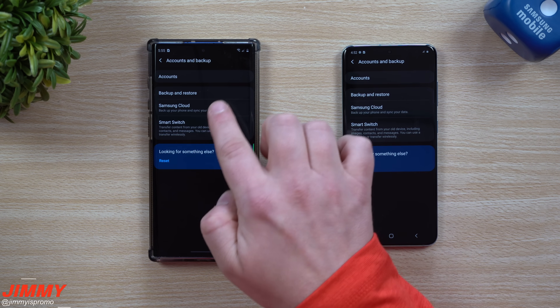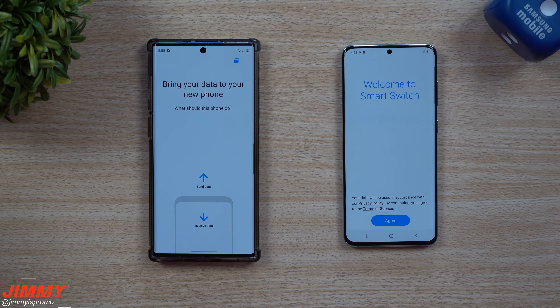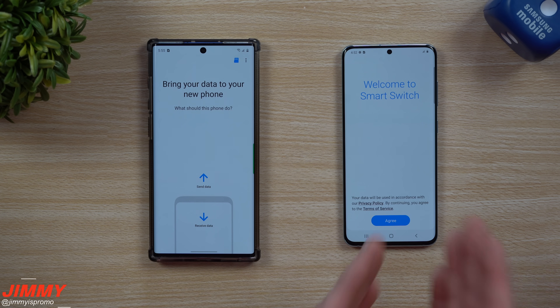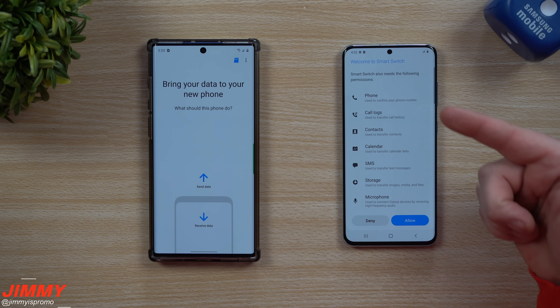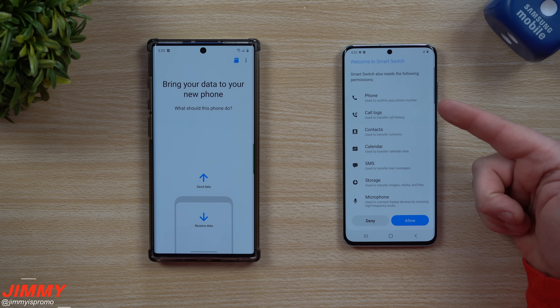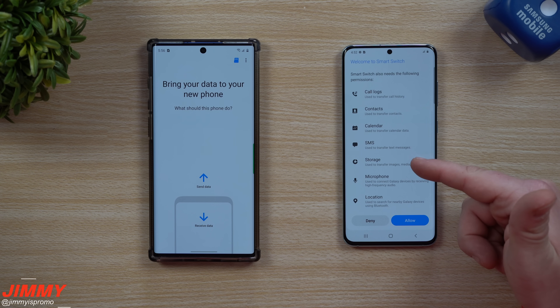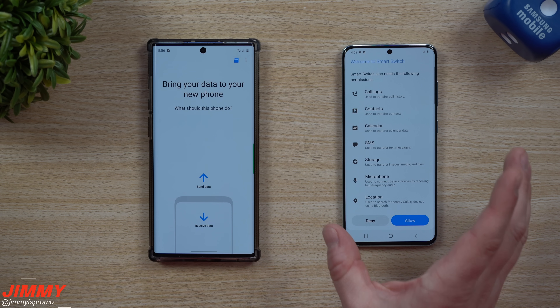Once you have that searched, go inside and click on Smart Switch. Now usually I've had my old phone to the left and the new phone on the right, just so I know what I'm moving over. You do have to accept all the permissions so it's able to read your phone — your call logs, contacts, calendar, SMS, storage, microphone, location, everything — because all of that will move over.